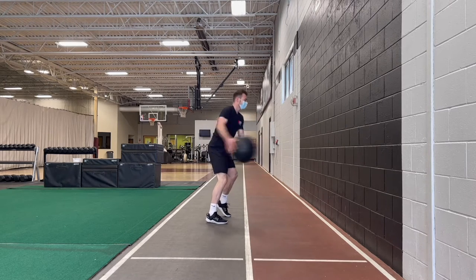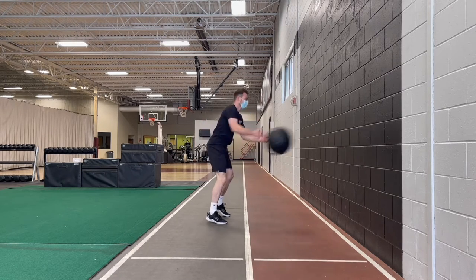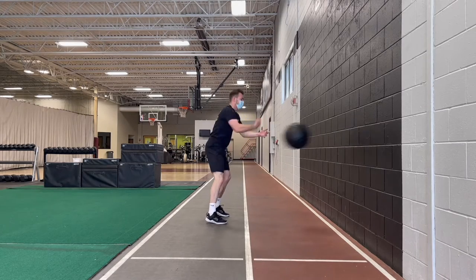Perform about two to four sets and about five to ten reps on each side. Make sure you're able to give 100% effort on each rep. Take about a two minute rest to allow your body for full recovery.